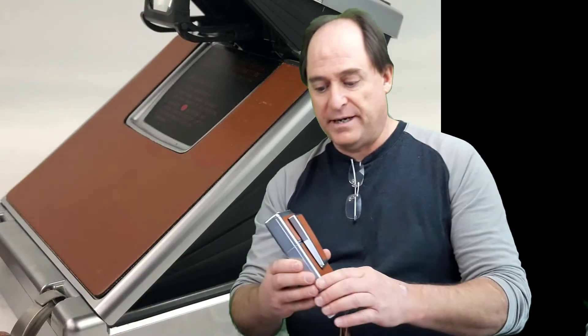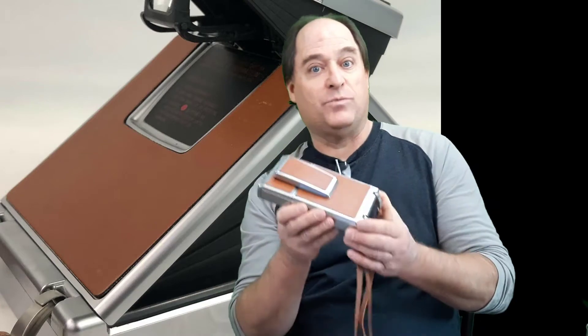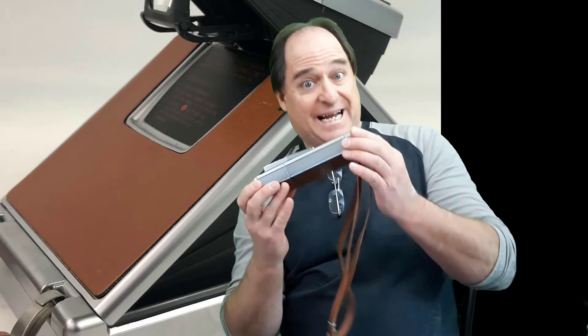I found all this stuff just by Googling — I'm not some kind of camera expert or anything. But first thing: if you happen to find one of these and it's cheap, buy it, because there's a lot of money in them.